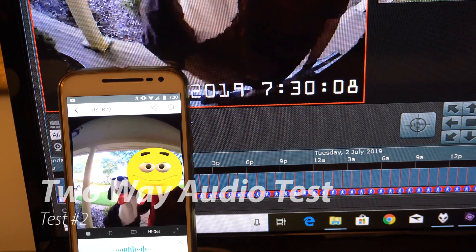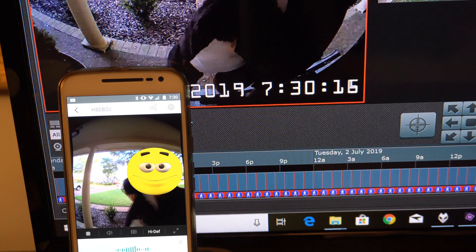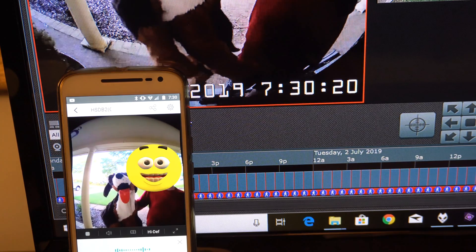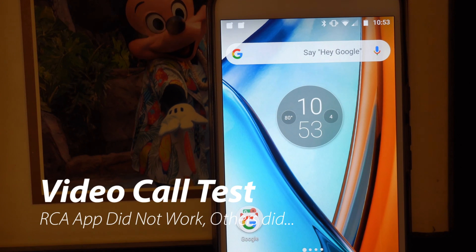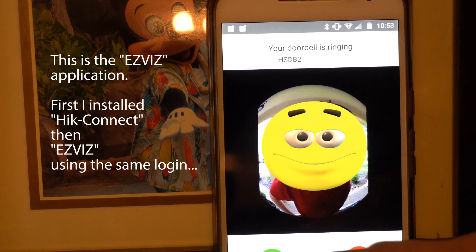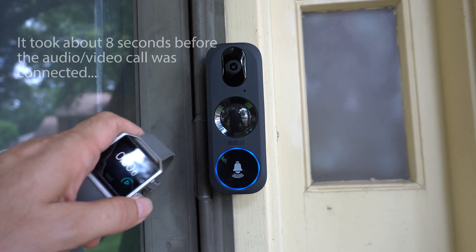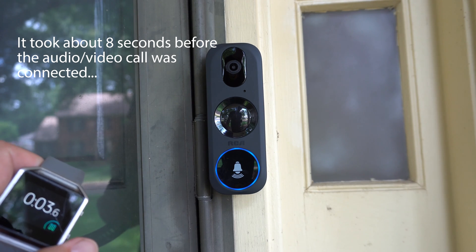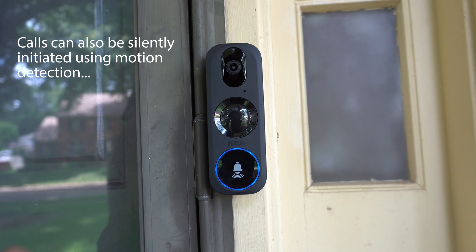So here's the second audio test. We tried a different phone the next day and everything worked a ton better - you could hear voices a lot better this time. I'm about a foot away from the phone just talking in a normal voice. Testing one, two, three. It's working a lot better this time. One of the problems we ran into is push notifications were not working on our Android phones, but we installed some other apps and they did work. It took about eight seconds to connect and have a conversation.